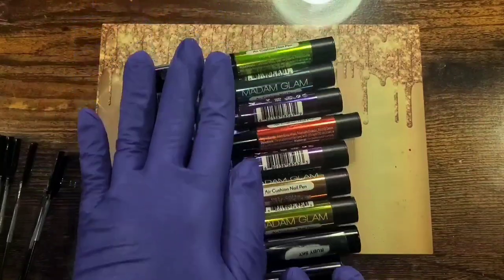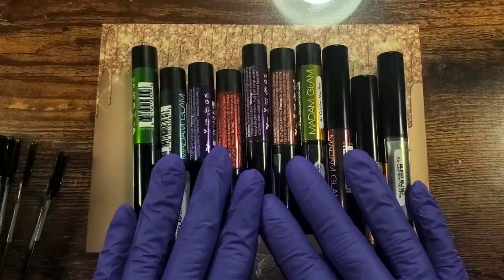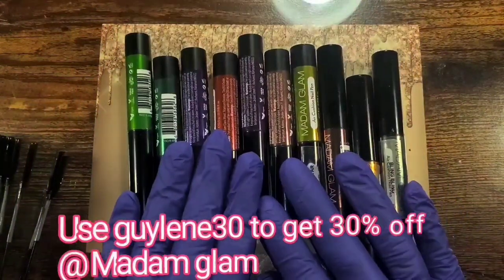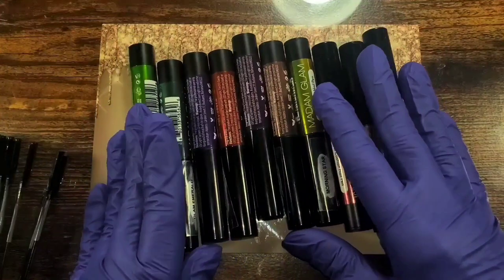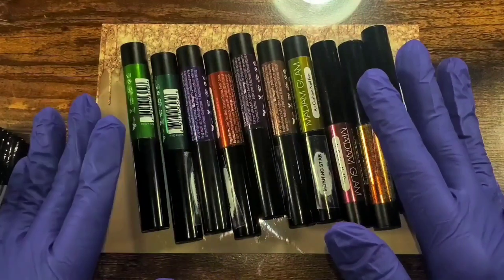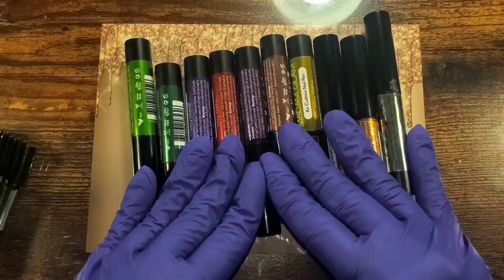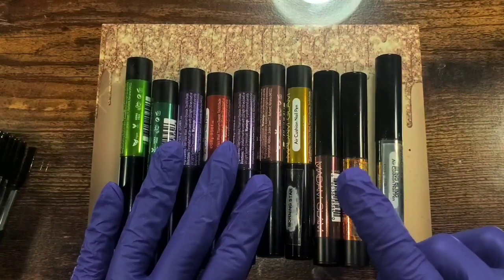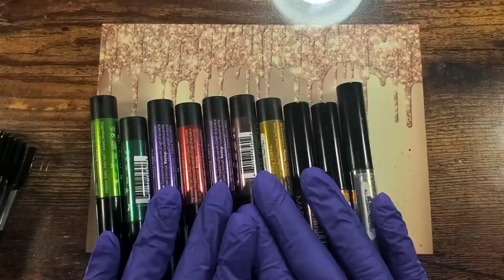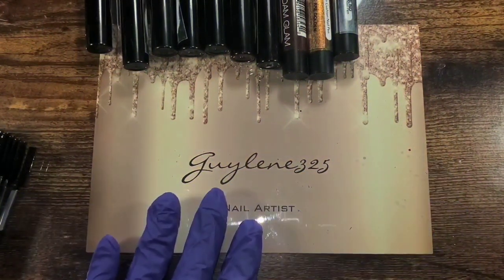Hey everybody, welcome to my channel! Today I've got these really cool air cushion nail pins — powdered pigments in pen form from Madam Glam. Thank you so much for sending them to me. I do have my flash on so it sometimes goes yellow, but that's so you can see the different colors. I'm really excited about these because I've tried cushion pens before and didn't really like them. There are two hollows and the rest are dual chromes or multi chrome.